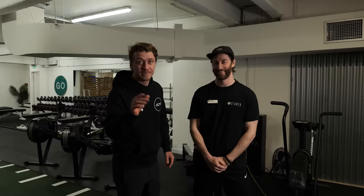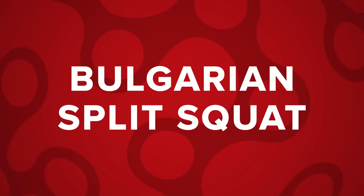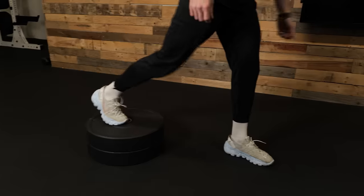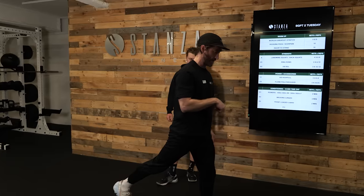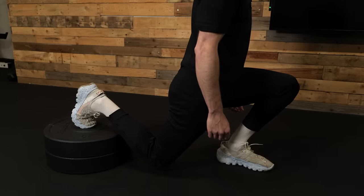We've got some cycling-specific fitness exercises for you guys at home. The first one is a Bulgarian split squat. What we're looking to do is work one leg at a time. You'll have your rear foot elevated just on the back there, and we're going to load up the front foot. This is going to be the working leg and you're going to break from the knees and the hips, gently descending down.